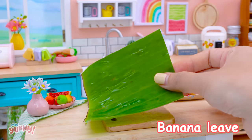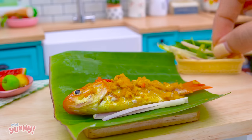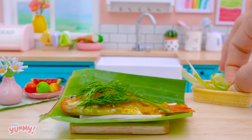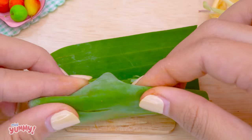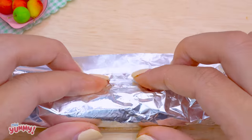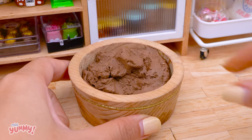Banana leaf, lemongrass, fennel, spring onion. Clay!